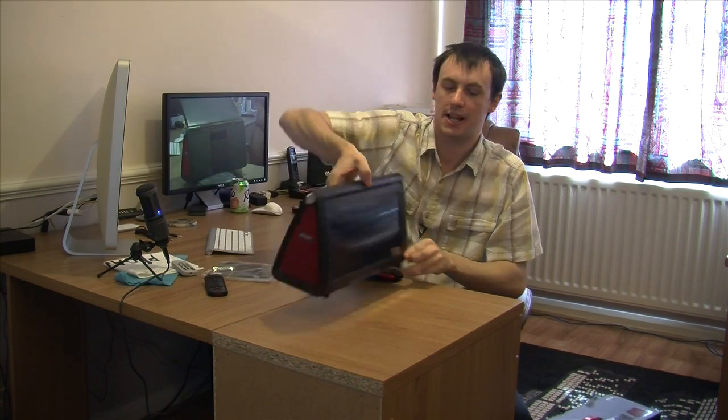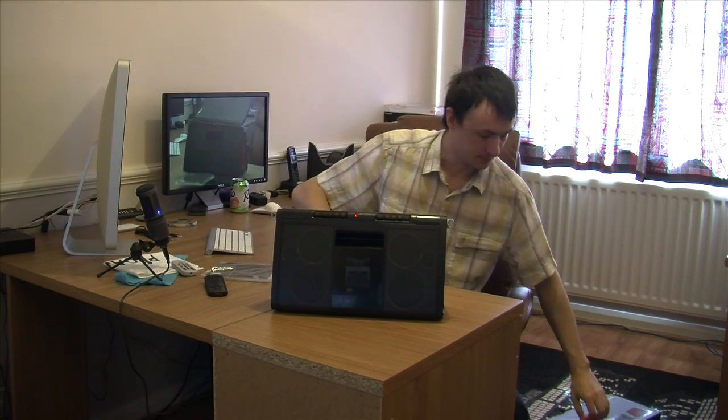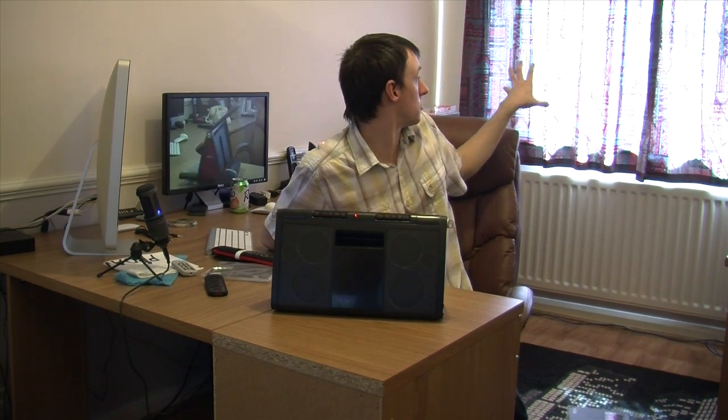One other thing I want to tell you about is the solar panel. How do you know when the solar panel is actually in use? Well, on the front here, as you can see, there's a red light — that is telling you that you are picking up the sun's energy via the solar panel. If I cover the solar panel up, you'll see the light goes out, and if I move it away, the light comes back on. Considering I'm indoors at the moment with my curtains closed, it is sunny out there, but even indoors it's doing a good job of picking up the sun's energy. I really am impressed with the solar panel on this.